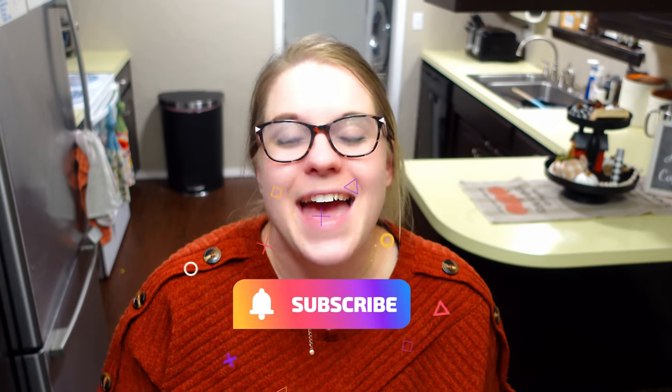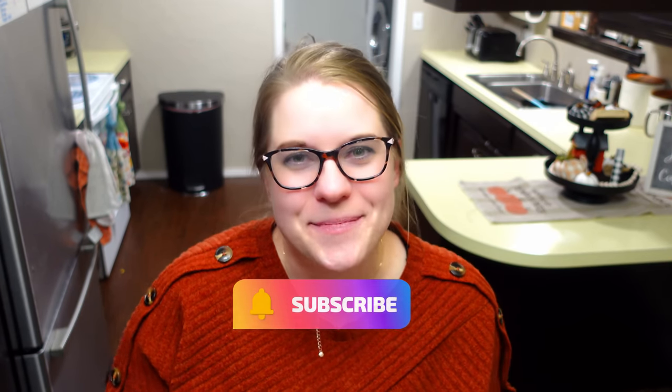Thanks so much for watching this video. I hope that you guys enjoyed all of these cake mix hacks. I absolutely loved doing this video and my stomach absolutely enjoyed it too. Be sure to hit that thumbs up button if you enjoyed this content, and make sure you hit that subscribe button below if you haven't already. I would love to have you join my YouTube family, and I will see you guys in my next video. Bye, y'all.